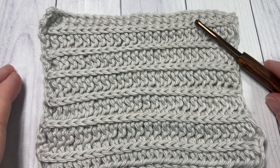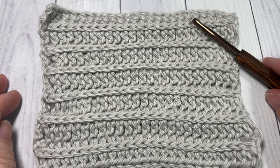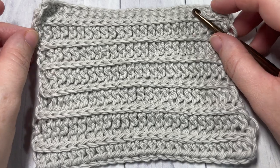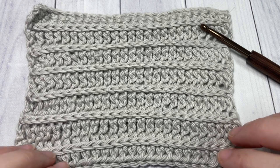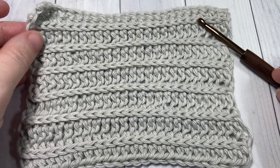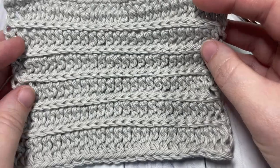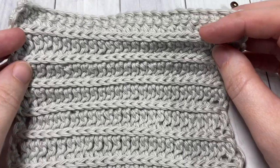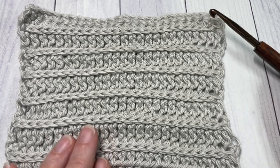Hello everyone, I'm Sarah of Ridge Texture's Crochet and welcome. Today we're going to learn how to crochet the Royal Ridge stitch, which you can see here in front of you. This stitch has a lot of stretch to it and it has this knit look, which I absolutely love. The stitch is similar on both sides, so it's great for crochet projects that show off both sides, and it's really easy to work once you get the hang of it.